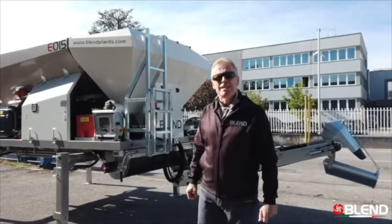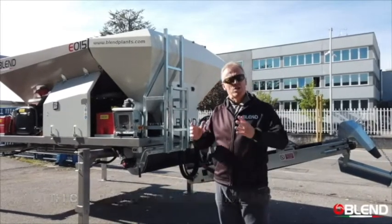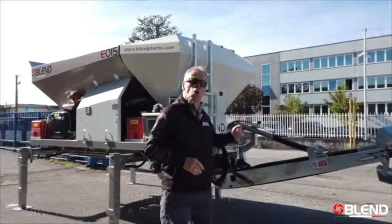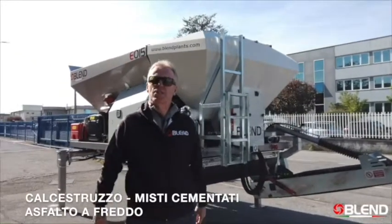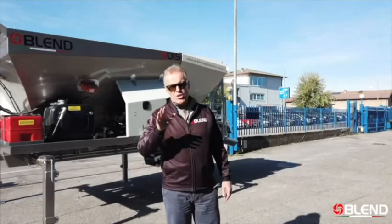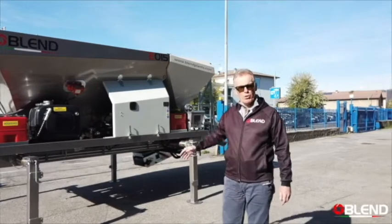Like all the Blend E series machines, the E015 carries all of the materials, so when you reach the job site you can immediately start producing concrete, cementitious materials, cold asphalt, whatever you need. Each separate component required to produce your concrete is carried on board the machine.